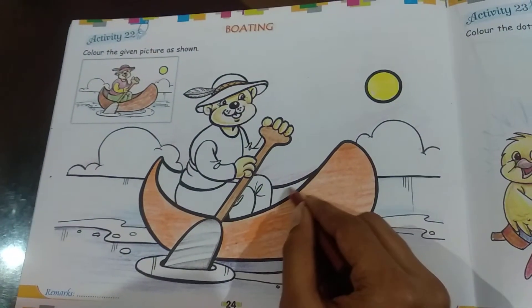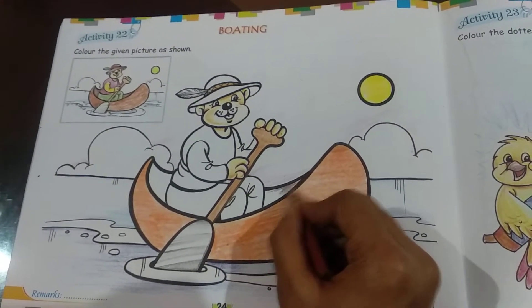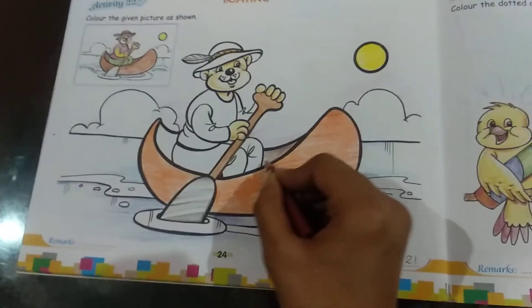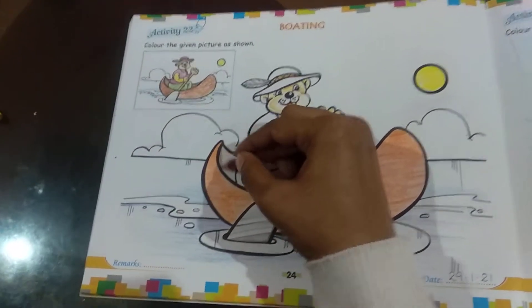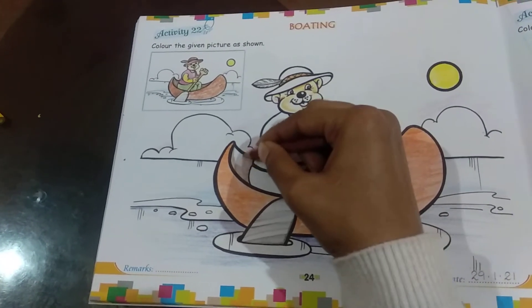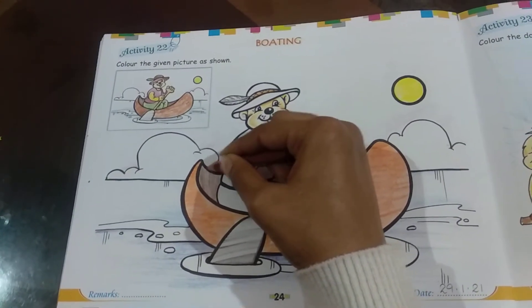The inner part of the boat we're going to color with brown. It's just a little, so we're going to color it here and here. We've just finished the inner part of the boat.